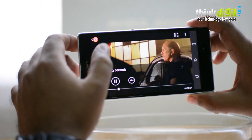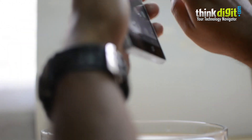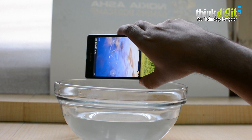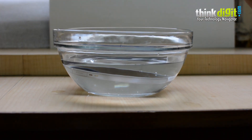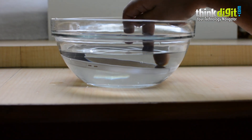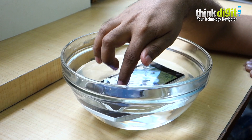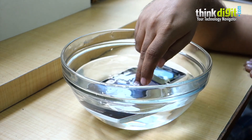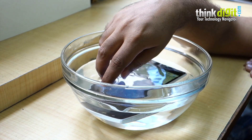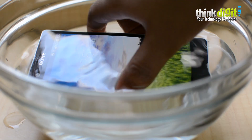The playback is absolutely fine, there's nothing wrong with that — it's pretty good. The water once again just runs off the screen. Interestingly, while your phone is underwater the screen will not respond to touch, which is understandable. We believe it's a fair trade-off — not having your phone get destroyed when it's underwater probably has something to do with the coating.